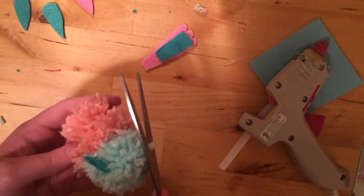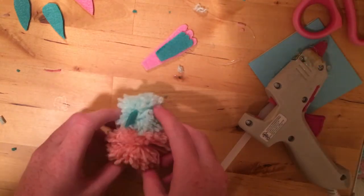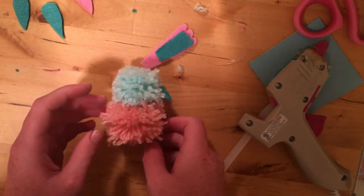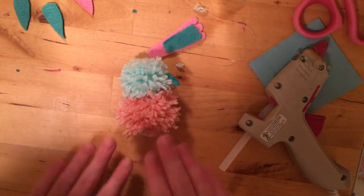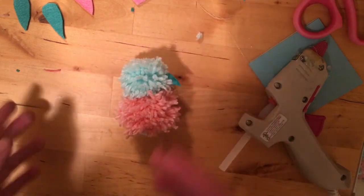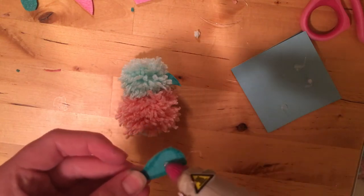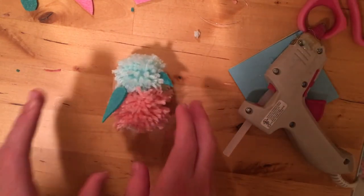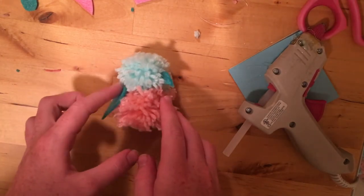There's a little spot sticking out that is bugging me, but that doesn't happen to you — you can just cut it off. Now we're going to do the wings. Turn the birdie on its side. I like to glue on just the top of the wings so that they kind of stick out a little bit and look like they're about to take flight. It just looks so cute.